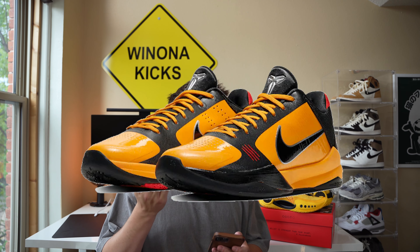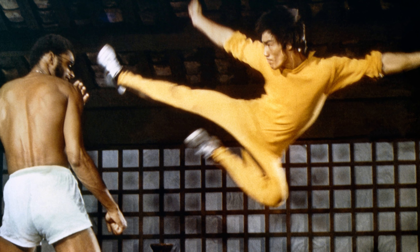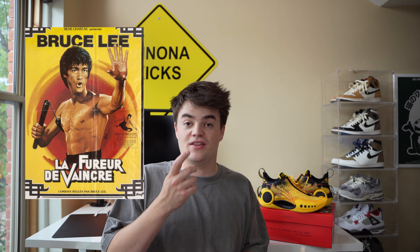We have seen Bruce Lee Kobes before, and those are pretty sweet, but honestly I think these are better — don't come after me in the comments. The shoe features a black and yellow color palette drawing inspiration from Bruce Lee's classic movie scenes. The graphics of Bruce Lee are printed on the upper and the insole, paying homage to movie posters from the Golden Age.